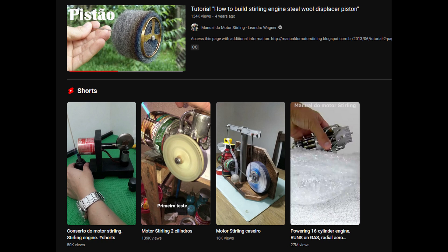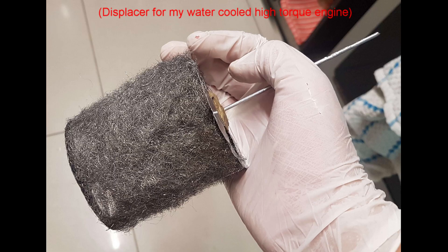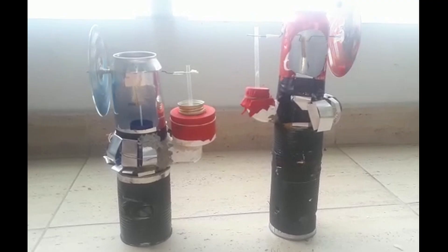Be sure to look at how multiple people make their things. A few general tips I recommend: use steel wool for the displacer, since it also acts as a regenerator, so your engine will run better. It is also lightweight and temperature resistant. Use a flexible material like a balloon for the power piston, because it is far simpler and cheaper than a traditional piston.